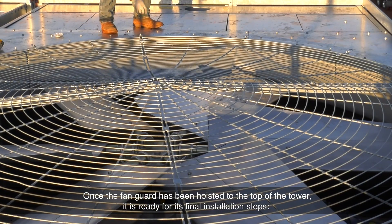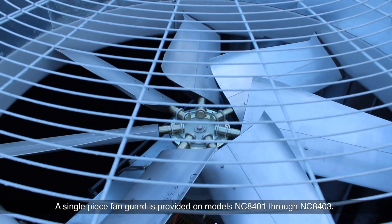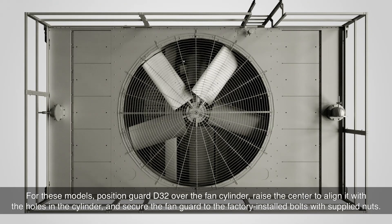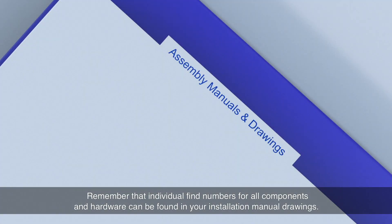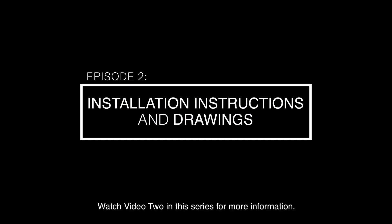Once the fan guard has been hoisted to the top of the tower, it is ready for its final installation steps. A single-piece fan guard is provided on models NC8401 through NC8403. For these models, position guard D32 over the fan cylinder, raise the center to align it with the holes in the cylinder, and secure the fan guard to the factory installed bolts with supplied nuts. Remember that individual find numbers for all components and hardware can be found in your installation manual drawings.